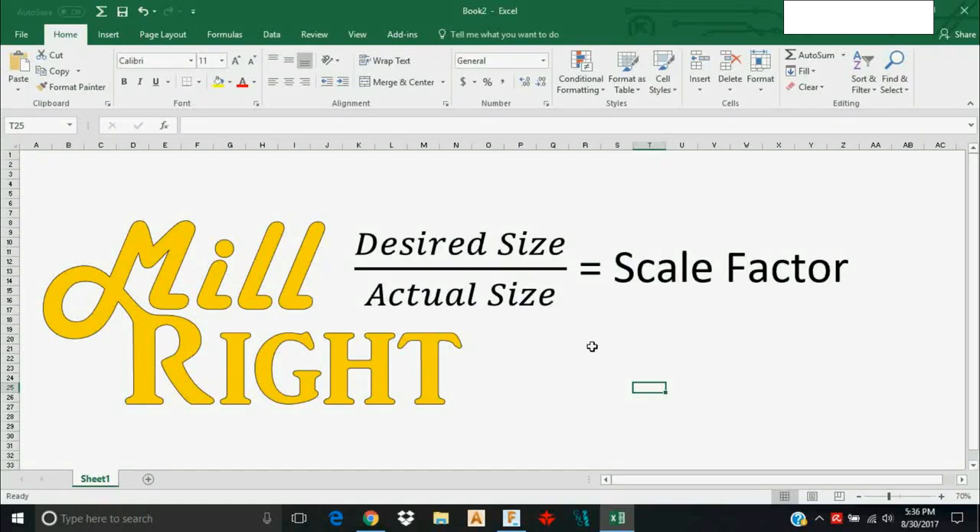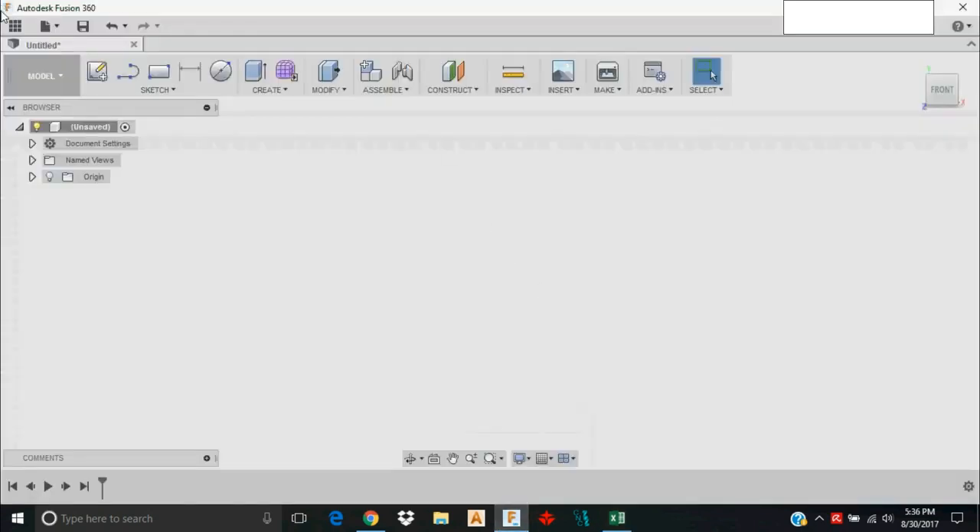A customer asked how to do a DXF import with Fusion 360. Let me take you into Fusion 360 and show you how that's done. Here I am with a new design starting blank.